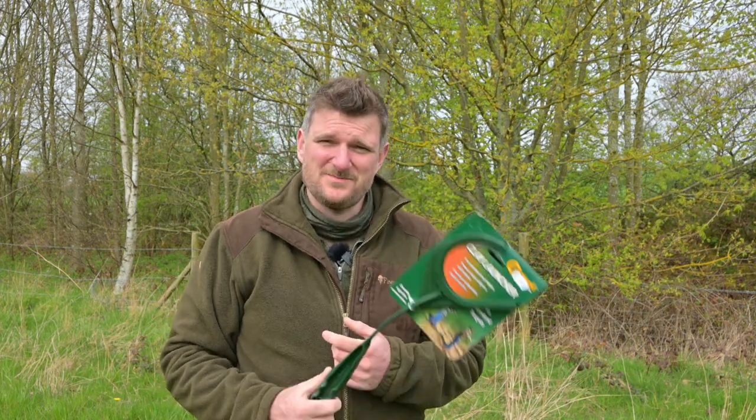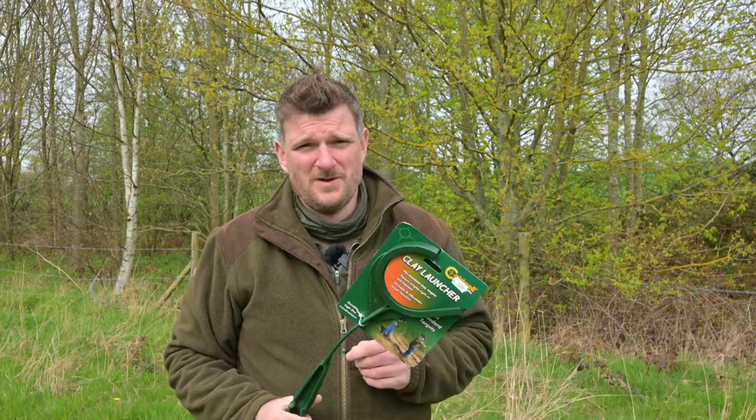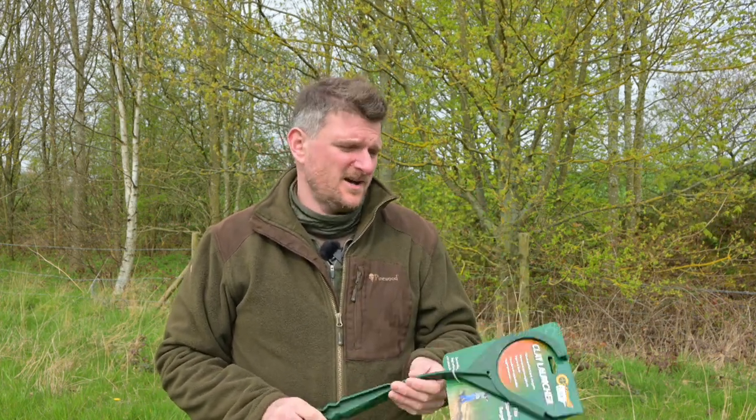I don't often state prices but I will on this because 20 years ago I went on a hunting trip in America and I bought something similar to this in a Walmart along with a box of clay pigeons. Frankly it's the most fun I think I've ever had for the lowest cost shooting ever, because a group of four of us used one of these in some farmer's fields in the middle of nowhere in the US.